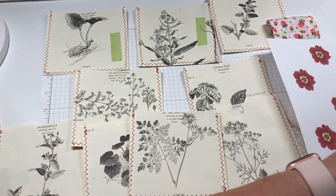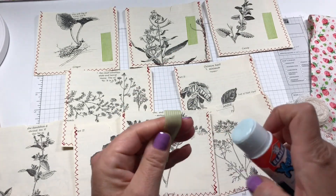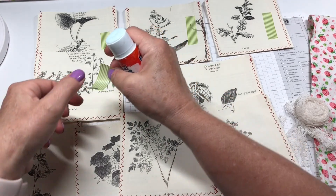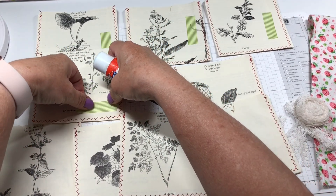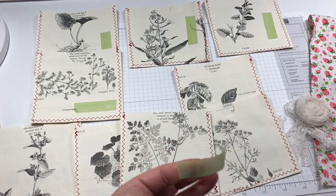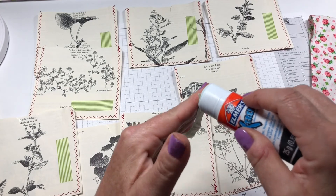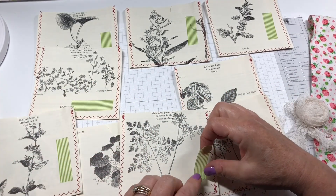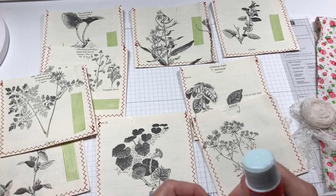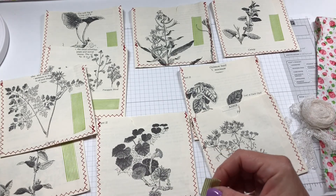I might also add that if you like this kind of idea with the junk journal challenges, Julie does a video every day at 10:30 Pacific time highlighting different things to do with journaling. Sometimes she does hauls and shows a lot of different things — she has lots of great ideas. When she does her videos, a lot of times she will do live chat so that we can all join in and ask questions, exchange ideas, and offer suggestions. It's a great group to be in.